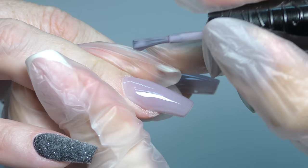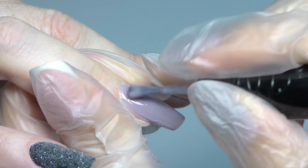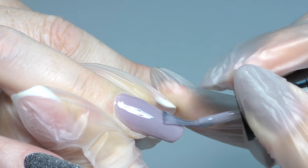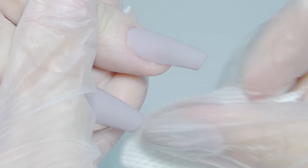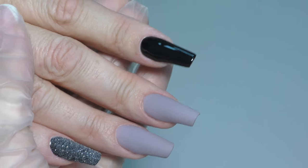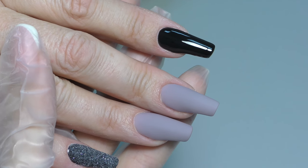For the ring finger and middle finger, I decided to use gray color. I applied the first layer of gel polish and now I am applying the second layer. After that, I will seal it with a matte top coat. Now I am removing the sticky residue. I am a big fan of matte gray nails — I really like this look. For the index finger, I decided to do just glossy black. This is the base, the foundation, the background for our design.